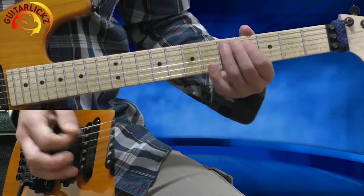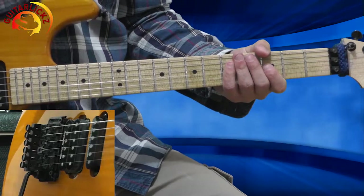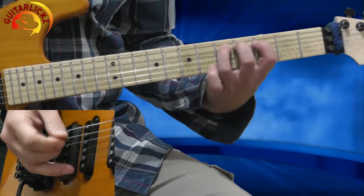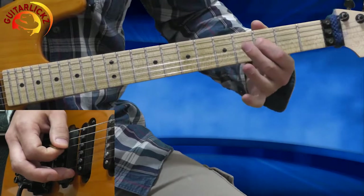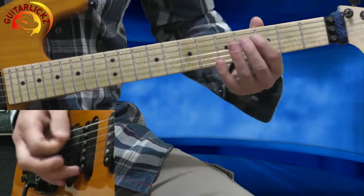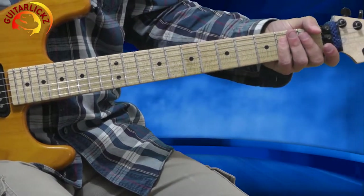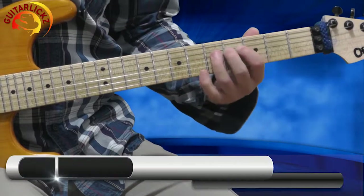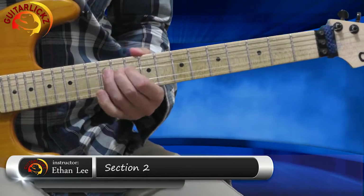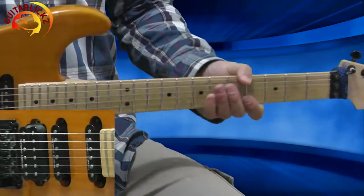So everything together — this is the 1st section, let's play from start to end. It will sound like that. Alright, let's move to the 2nd section.